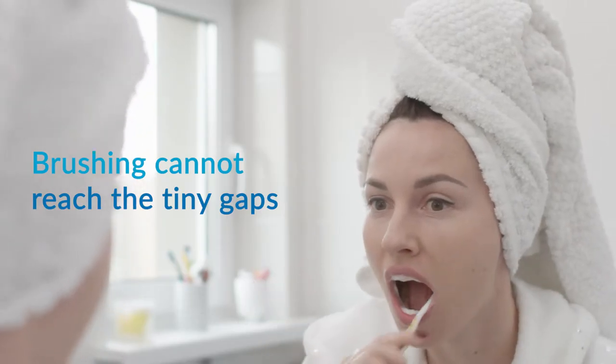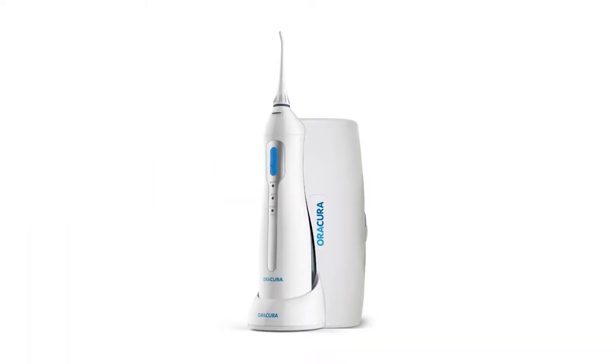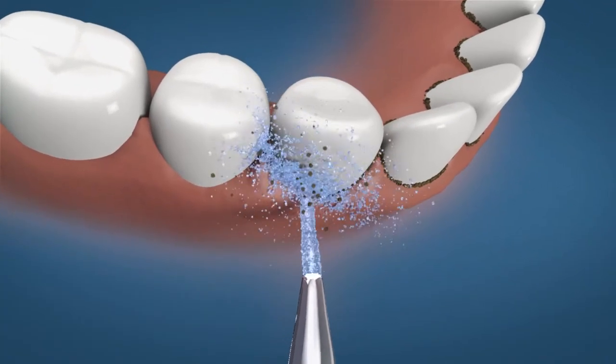Brushing alone cannot reach the tiny gaps between the teeth, which causes tooth decay and gum diseases. The Aura Cura Water Flossa is the perfect solution for advanced teeth protection.